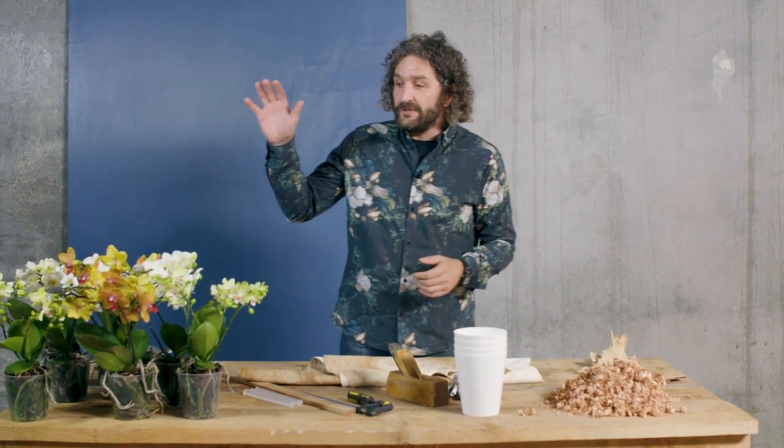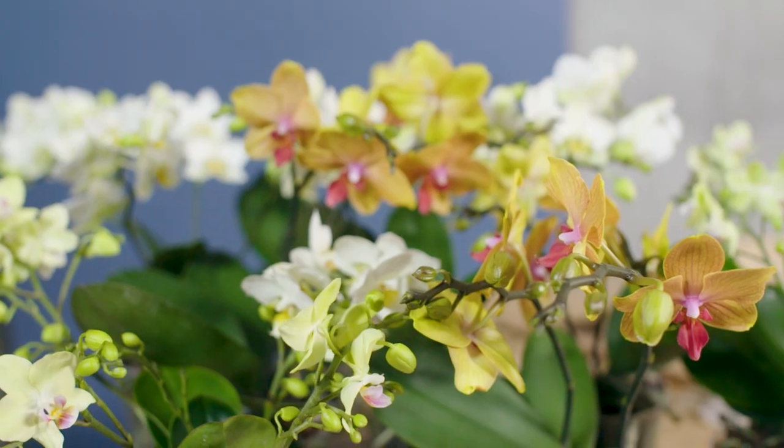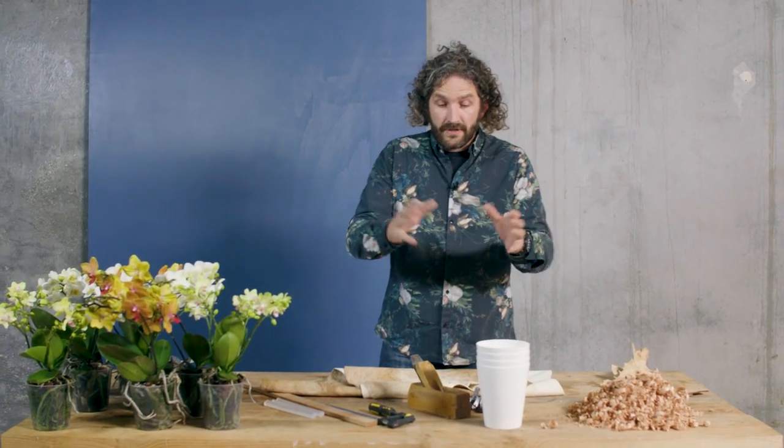Hi everyone, welcome to Flower Factor. Today we're going to create a really cool design — at least I think it's really cool — and we're going to use beautiful Phalaenopsis from Optifloor. Really nice color mix and we're going to mix them all together into our design.